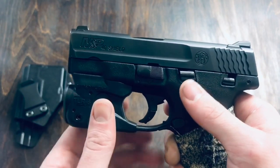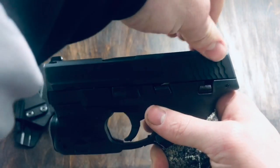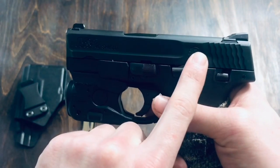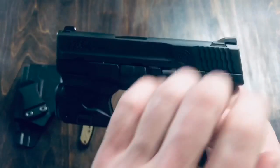Moving on back here, this is the takedown lever. You move this back all the way to the rear, swap it down, and the slide comes off. And you can just put it back on — you don't have to touch that, it goes back on by itself.